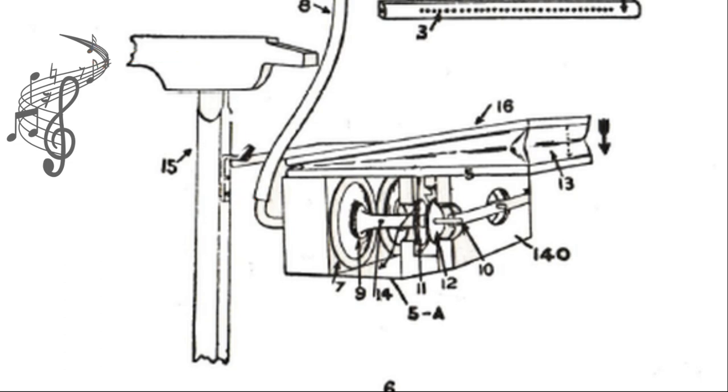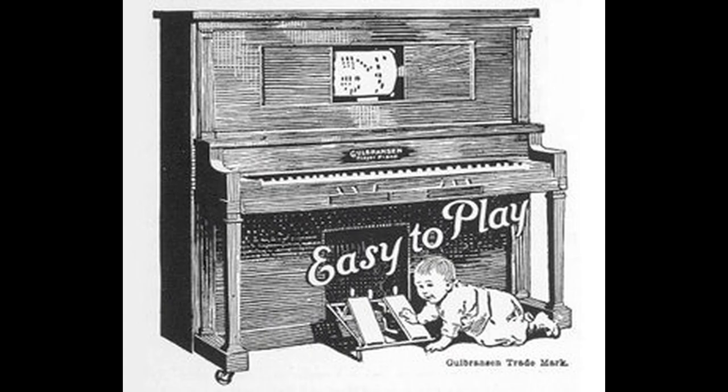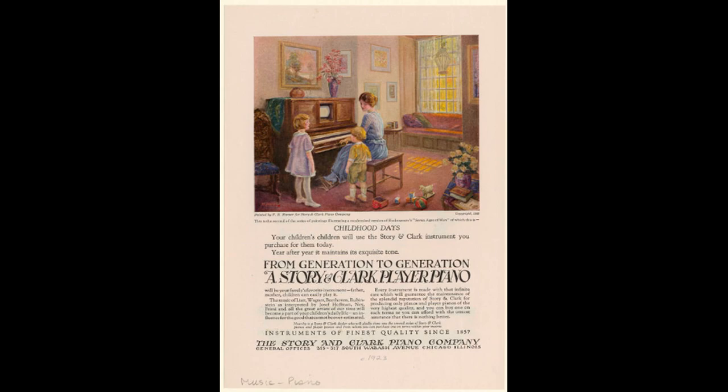The membrane opens a valve and closes a little pneumatic bellow attached to a wooden finger that moves a hammer and strikes a note. This is quite an ingenious engineering contraption for its time. In the early 1900s, in order for people to listen to live music in their home, this was the first device to allow it.